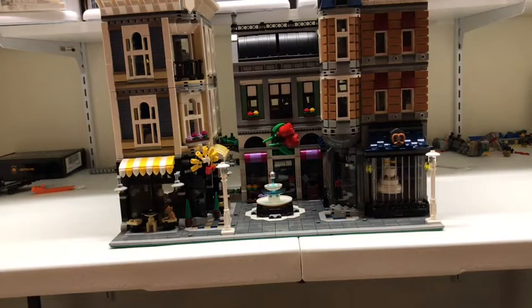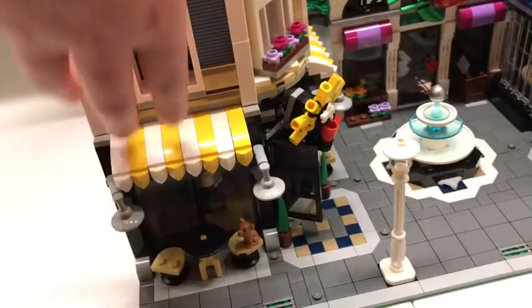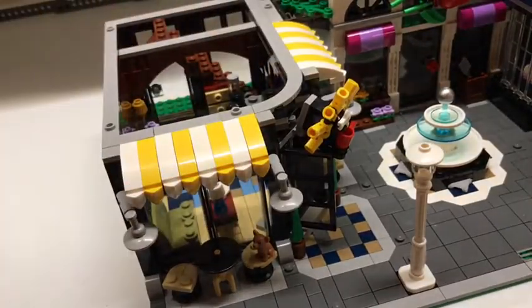Hello, welcome back to the Institute of Bricks. Today we will be reviewing the Lego Creator Expert Assembly Square. Hope you enjoy. Let's make our way up to the top. First we will be reviewing the mini coffee shop in this tallest building right here.